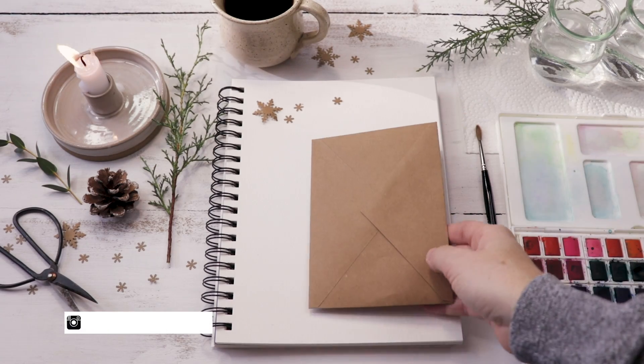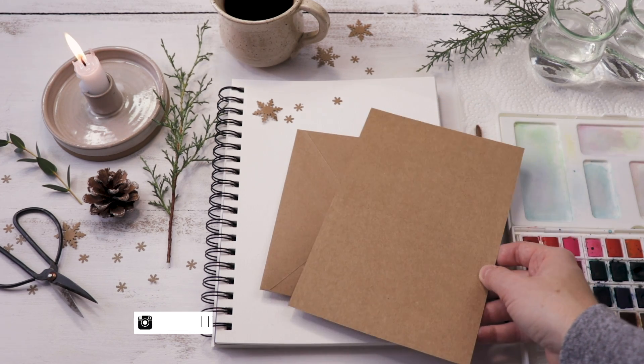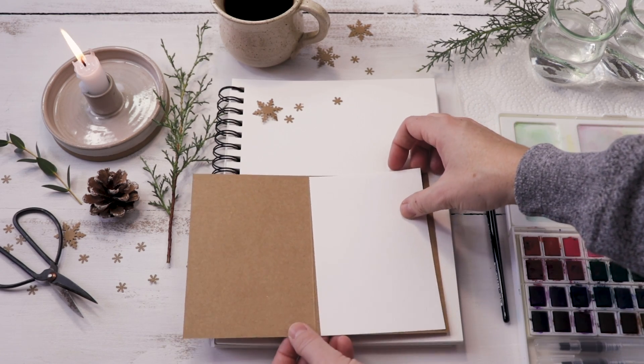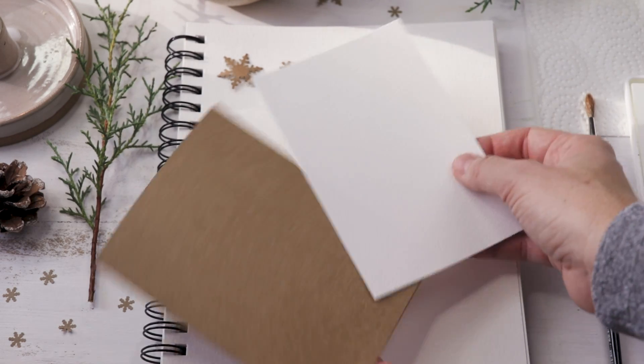We're also going to be using blank greeting cards. I pick up these card and envelope sets at the dollar store — they come in both craft paper and white and cream — and then all I do is cut little pieces of watercolor paper to fit on those cards, which is easier and cheaper than finding watercolor greeting cards.